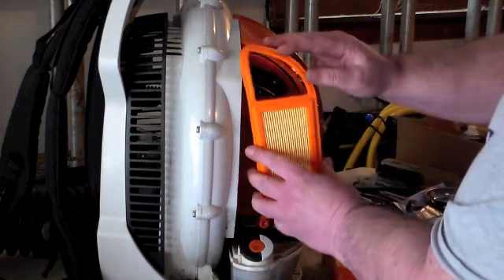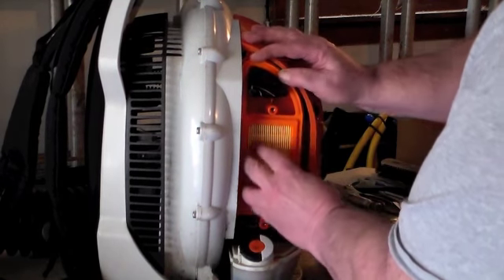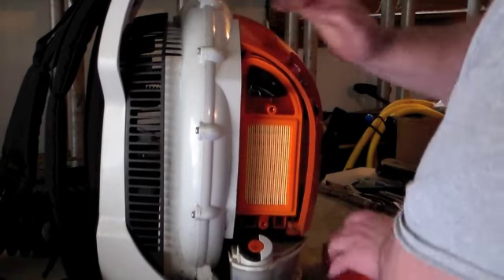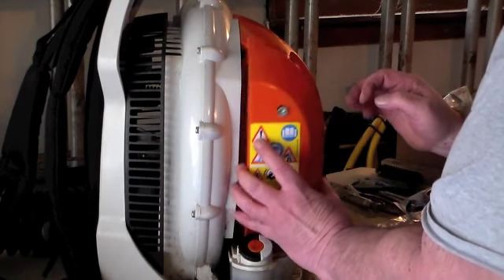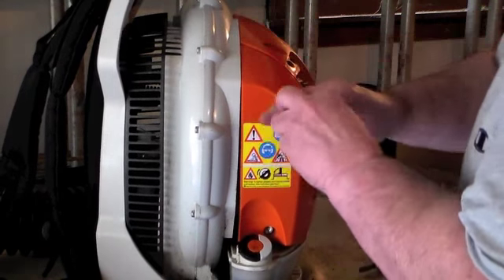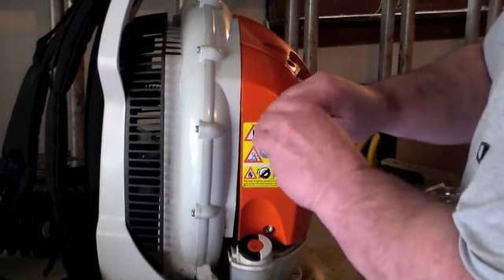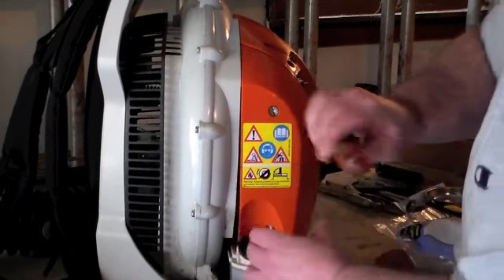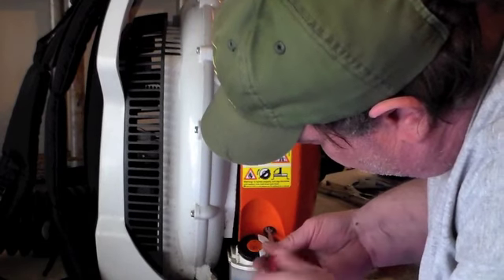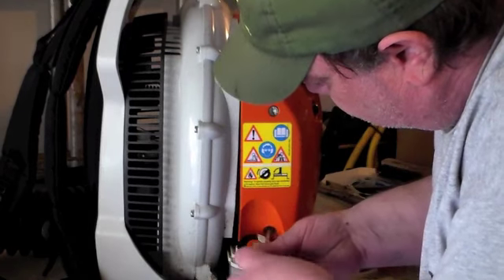We just put the new one in there like this, press it in like that, and put the cover back on. Screw it in there, like so, and put it in there — nice and tight.